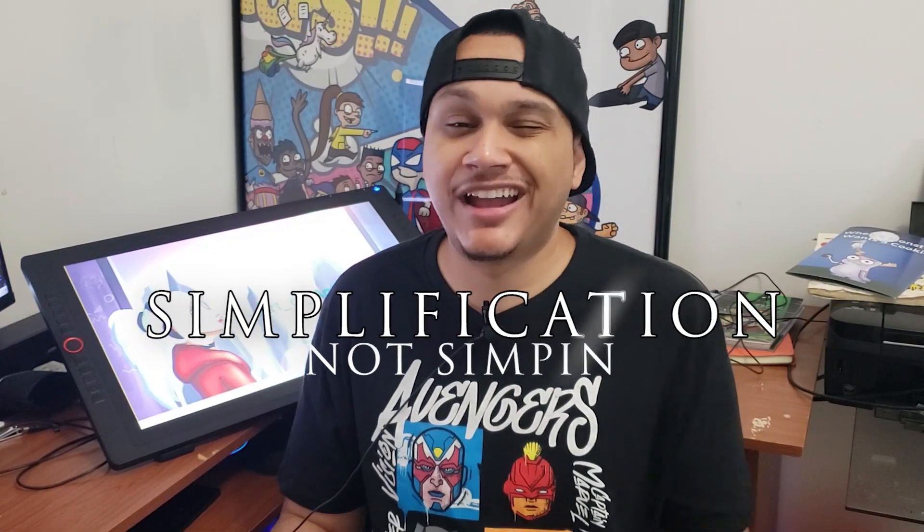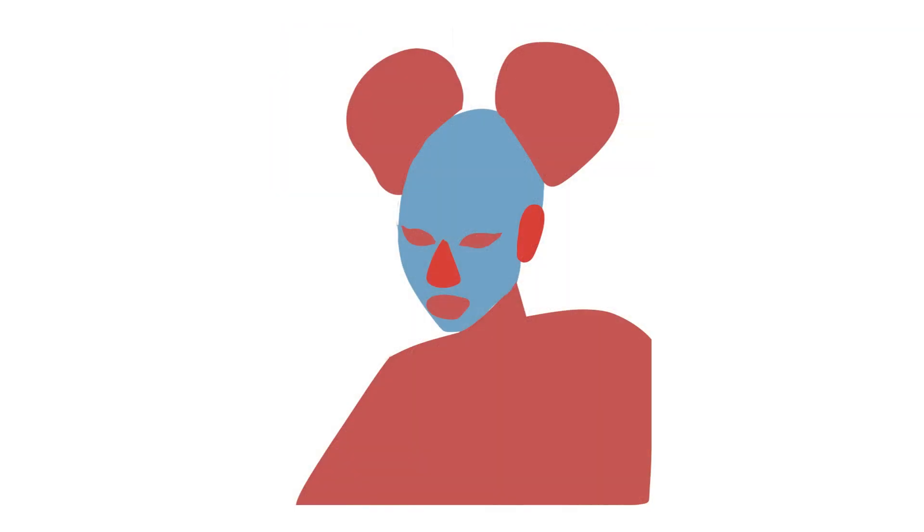This reference photo is perfect for what we're going to do. We are going to be talking about simplification. What I mean by simplification is taking the reference photo back to its basic shapes. If you get rid of the extra noise and the extra detail, then you only have these shapes that you already know how to draw.